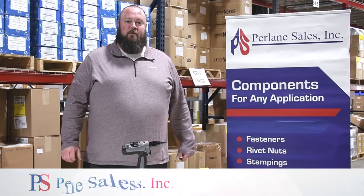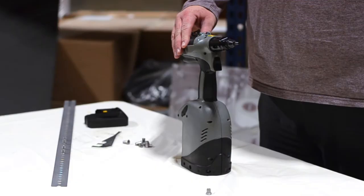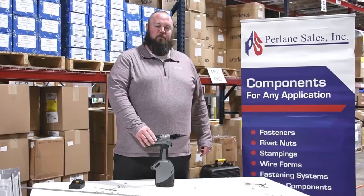My name is Dan Bugai with Perlain Sales, and I'm going to show you the Bollhof B2007 battery-powered pull-to-pressure rivnut tool from Bollhof.